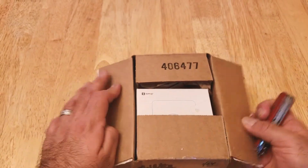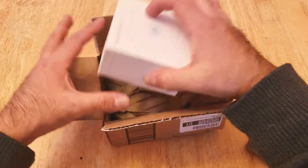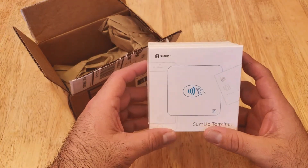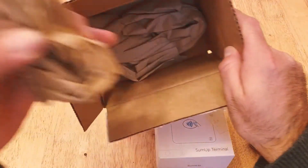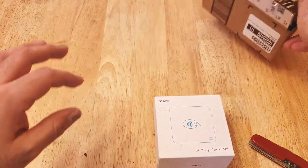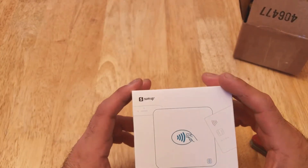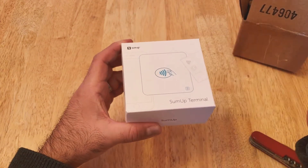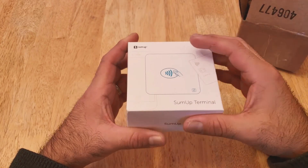I cut this open, so let's see what we have. We've got the card reader here in a box — it says SumUp Terminal. The box looks kind of neat. This terminal works via Bluetooth and it accepts chips, swipe, and also offers touchless payments.